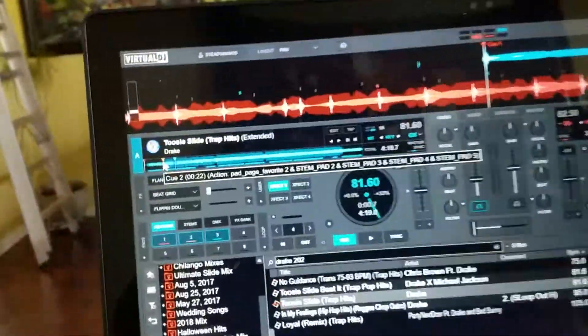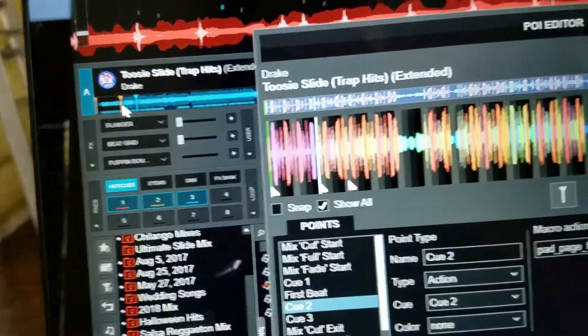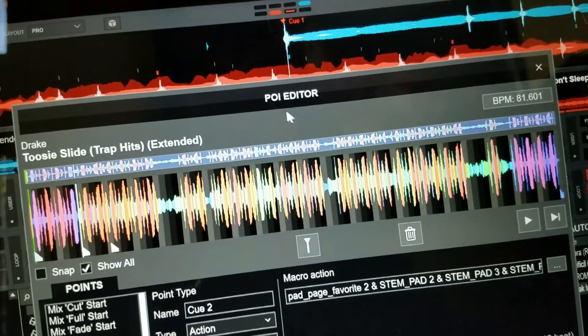First thing you want to do: put a cue in there, then right-click on the cue and go to your POI editor. Right here it says POI editor.